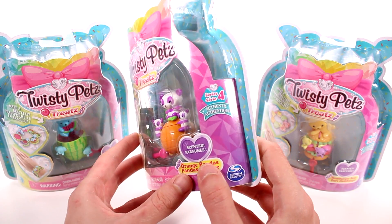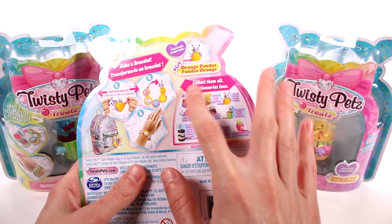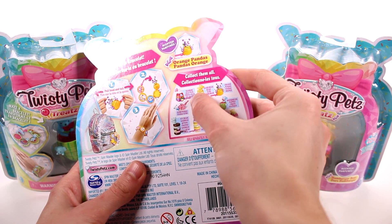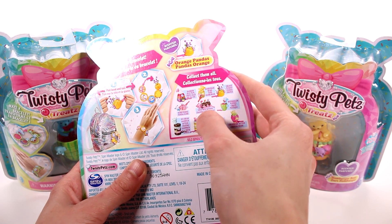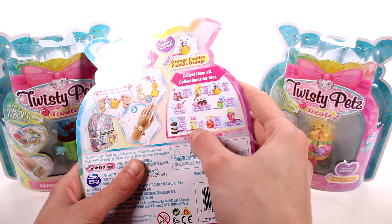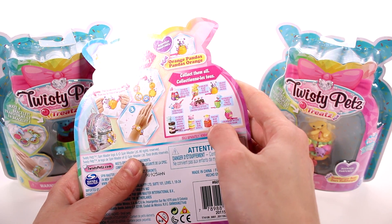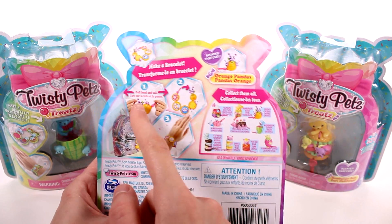This is series number four of Twisty Pets, which is crazy, and they are apparently scented. Here you can see the whole collection: rainbow jelly pups, hamburger bears, orange pandas, sushi pandas, swiss roll kittens, watermelon puppies, ice cream sandwich kittens, donut bear, pancake bear, and strawberry kitties. Oh, I didn't see the strawberry kitties - that one would be really cute!